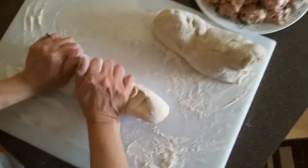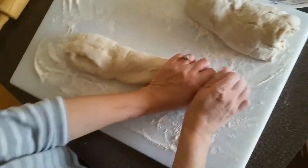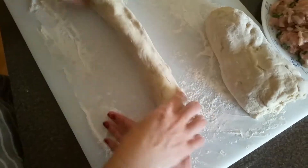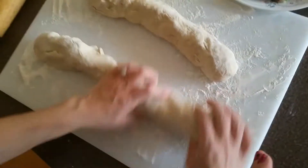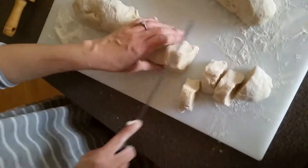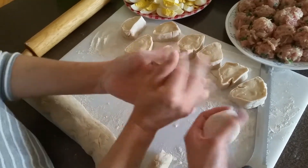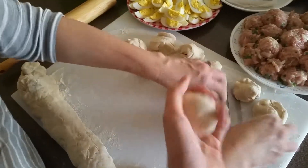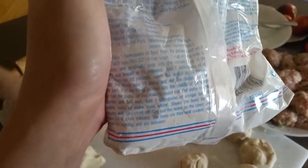Split the dough in half since it's too big, as Mom says. After every one pack, you're supposed to get 12 buns — so this half should make 12 and that half should make 12. Roll the dough chunks into balls, following the instructions of your wrapper and packaging.